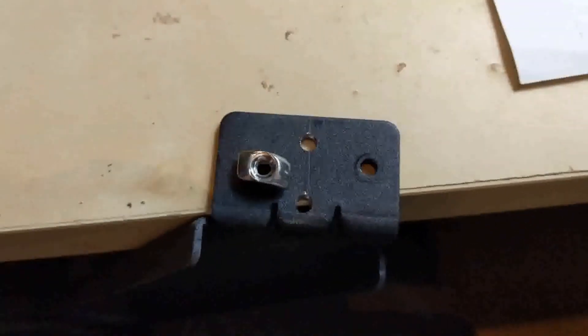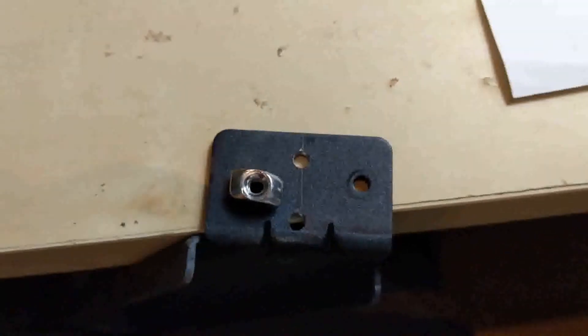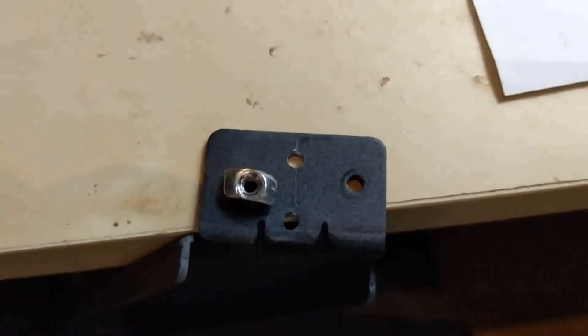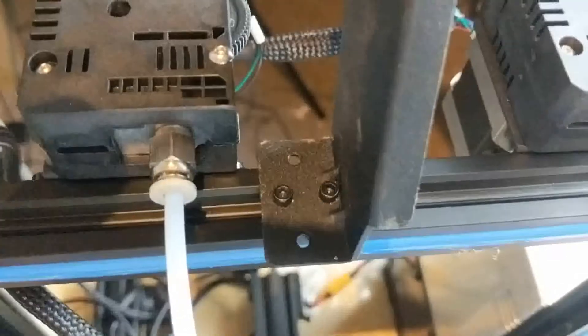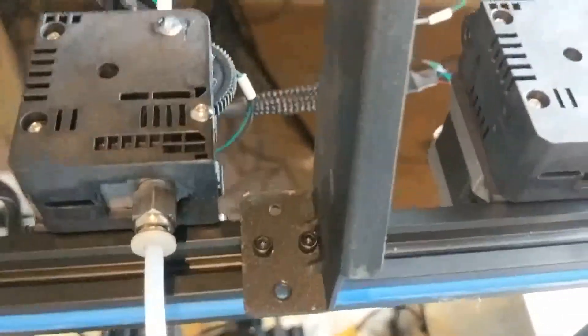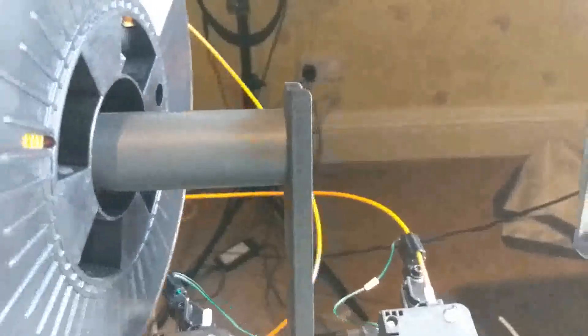With the two holes drilled, you can now place your small bolt and captive nut into those two holes, and then we will place the spool holder back onto the top extrusion. Now we have the spool holder mounted by both T nuts and bolts, which means the spool sits over like so.